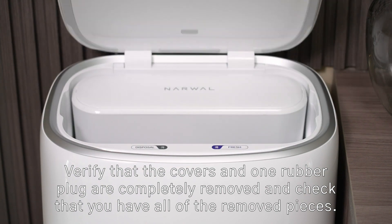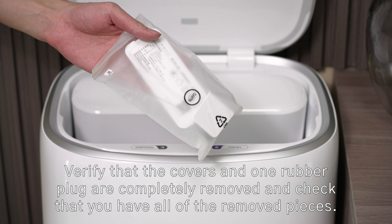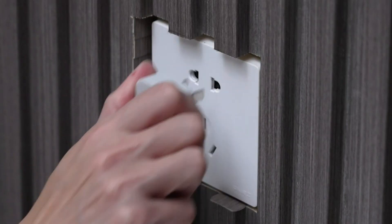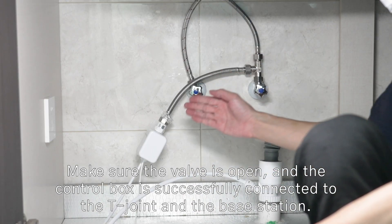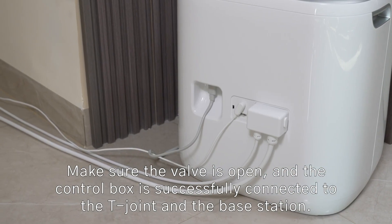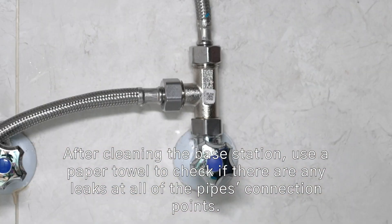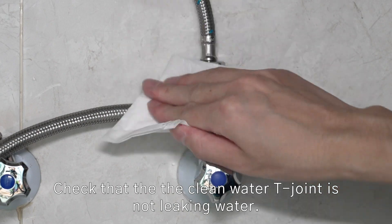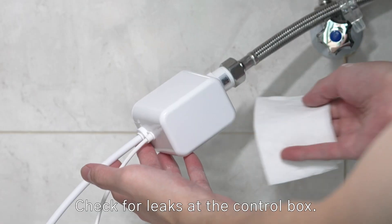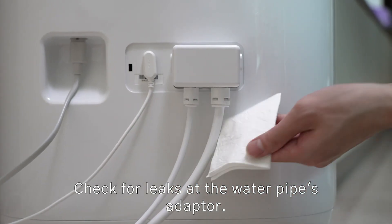Verify that the covers and one rubber plug are completely removed, and check that you have all of the removed pieces. Make sure the valve is open and the control box is successfully connected to the T-joint and the base station. After cleaning the base station, use a paper towel to check for leaks at all pipe connection points, including the clean water T-joint, the control box, and the water pipe adapters.